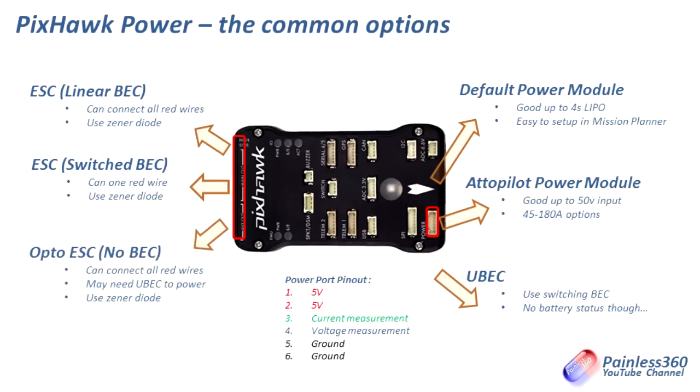The last option is to use opto ESCs. These are usually for larger batteries and they don't have any battery eliminator circuit in them. Because of that you can absolutely connect the red wires to the output ports on the Pixhawk since there's no +5 volts being supplied and none of that circuitry is present. However, many opto ESCs actually need to see +5 volts on that red pin in order to initialise and power their on-board electronics. So if you're using opto ESCs, you need to install a separate battery eliminator circuit — just get a little UBEC, a switched one. They're really cheap and available from many places. Pop it into one of the spare motor outputs alongside the opto ESC connections and it will provide the +5 volts those opto ESCs need to initialise and run.